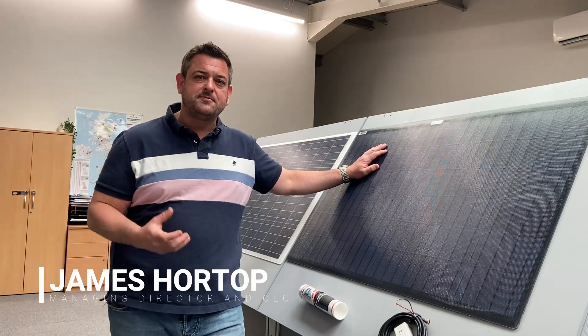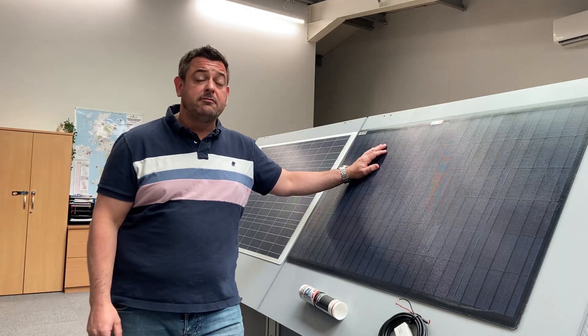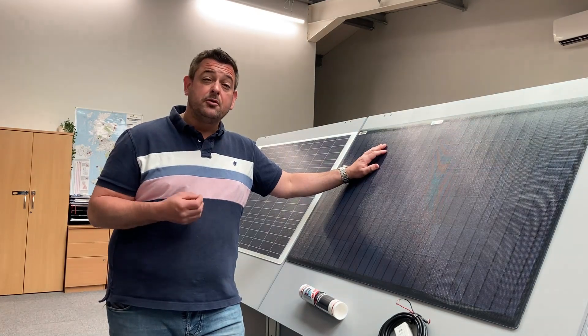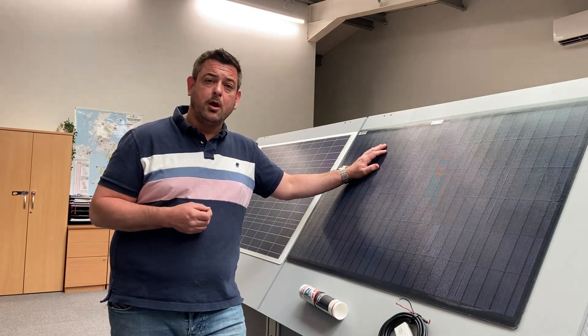Hello, I'm James Hortop and I'm here to speak to you today about our range of solar panels. Solar panels have come a long way in recent years. They're absolutely ideal for keeping batteries topped up when you're away from your boat or your vehicle, but also they can generate sensible amounts of ampere hours every day for keeping up with your onboard loads.